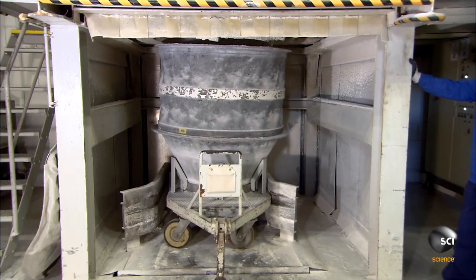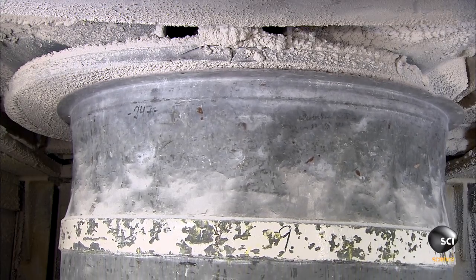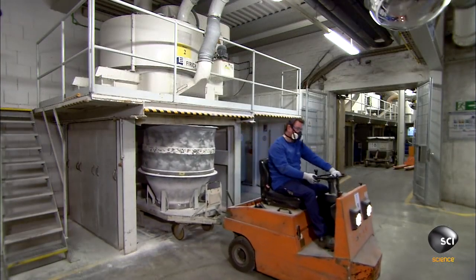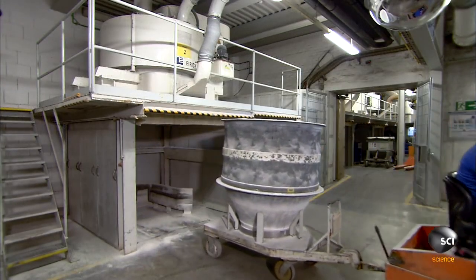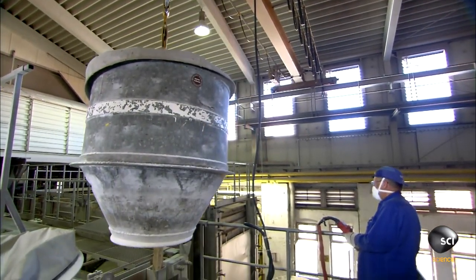The mixer releases the batch into the funnel-shaped container. A worker then hauls the batch-laden funnel tank to the next station, where a crane takes over and lowers the tank.